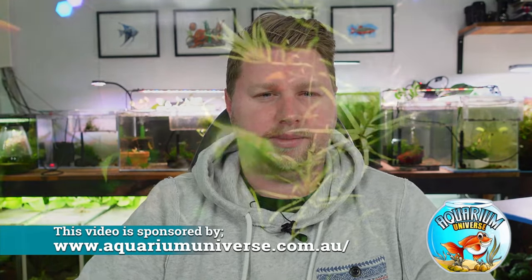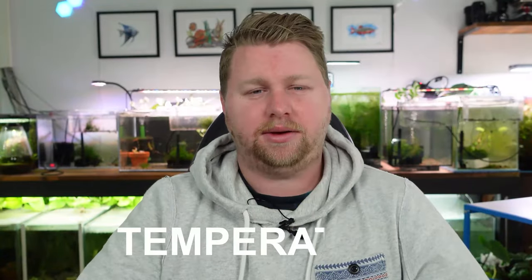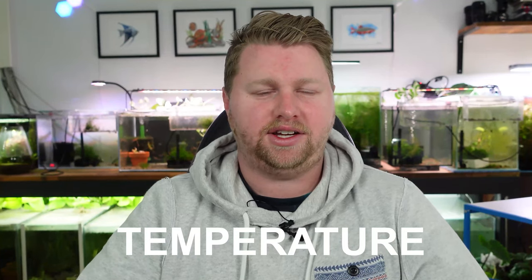Swordtails are omnivorous and will readily take any food — pellets or flakes — but they will enjoy some supplementation from live foods. They're peaceful in community tanks and plant safe, so I really recommend keeping them in a larger, more planted aquarium. For the smallest aquarium, I wouldn't put them in anything less than about a 15 gallon or 60 litre tank. In terms of temperature, keep them from about 17 to 27 degrees Celsius or 64 to 82 degrees Fahrenheit — they're really hardy and not fussy.